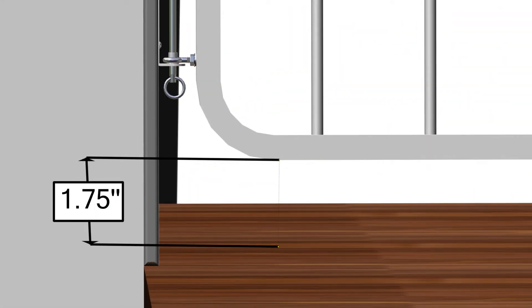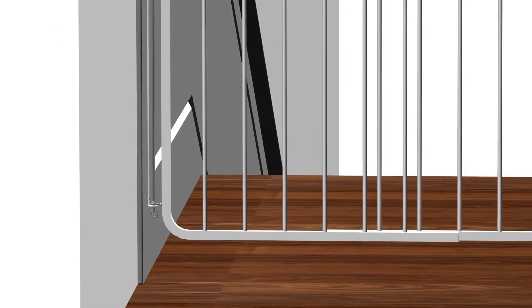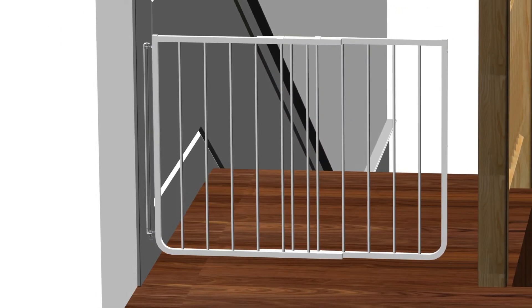Gates installed should be approximately 1-3/4 inches above the floor. The gate can be mounted slightly lower or higher, but never install the gate higher than 2-3/4 inches above the floor surface. Step 3 is now complete.